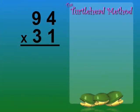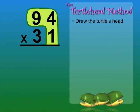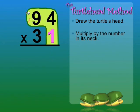Now let's multiply 94 times 31. First, draw the turtle's head. Multiply by the number in its neck, 1. 1 times 4 equals 4. 1 times 9 equals 9.